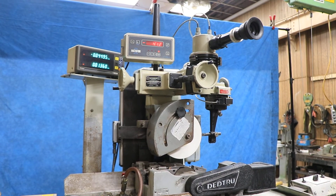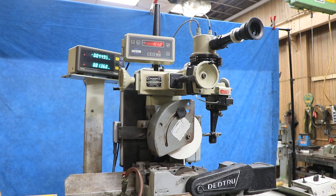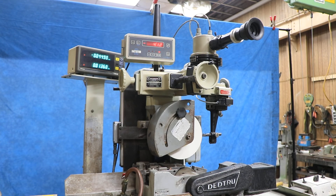So there you have it — that's a combination of the Dead True machine with the OptiDress mounted on it. The machine will be available without the OptiDress, or the OptiDress on its own. You will have to check our website. Thank you very much.